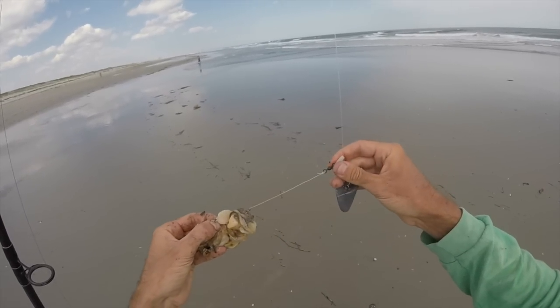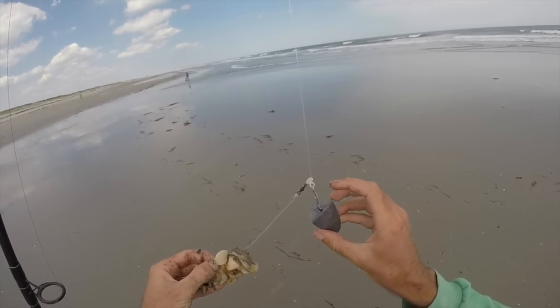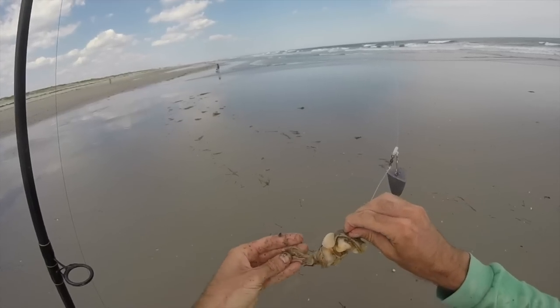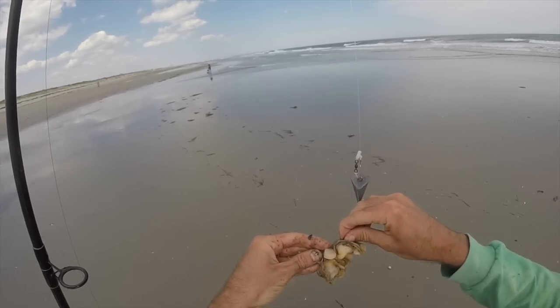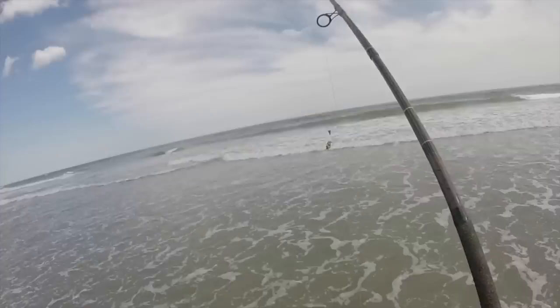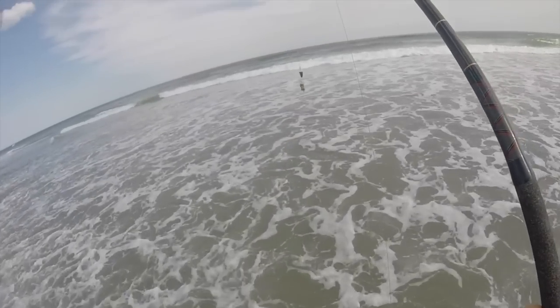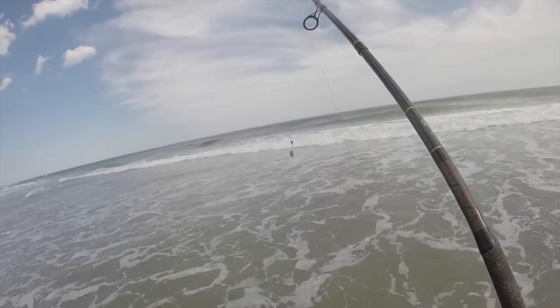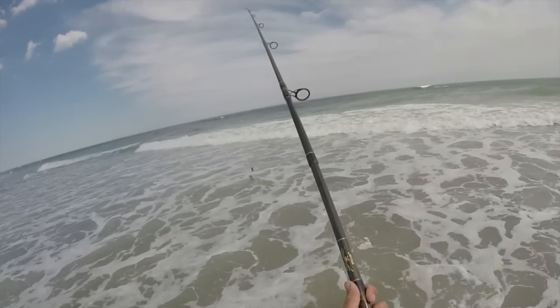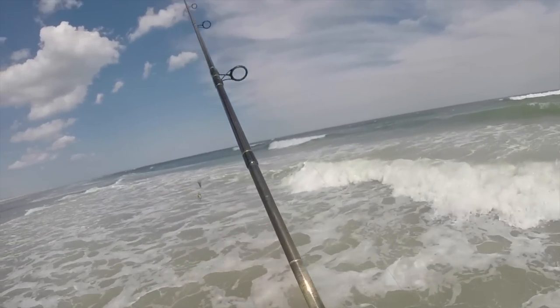I'm using this leader — about 4 inches of 50 pound leader. It's an 8 ounce frog tongue weight. You could use a pyramid sinker or whatever, but it just so happens that I have an 8 ounce frog tongue on here. The rod I'm using is a 12 foot star, 20 to 40 pound line, 3 to 10 ounce lure.